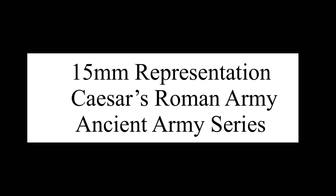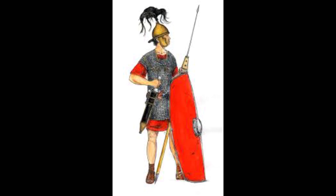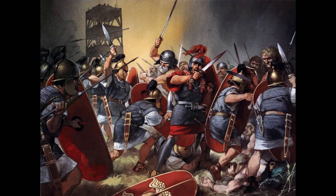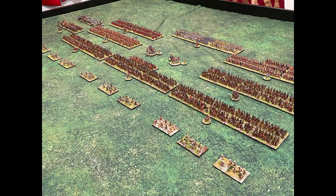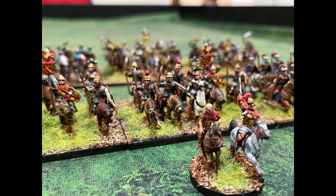Here's Kevin again. This time I've switched over to my ancient armies, and of course there's Caesar himself. This is a video of my Caesarean Roman army. It's funny when you ask people about a Roman army — it could be early Rome, Republican Roman, Caesarean, Imperial, or even Late Rome or Byzantines. But when I think of a Roman army, this is the one that comes to mind. Let's get in and see what this thing looks like in its entirety.